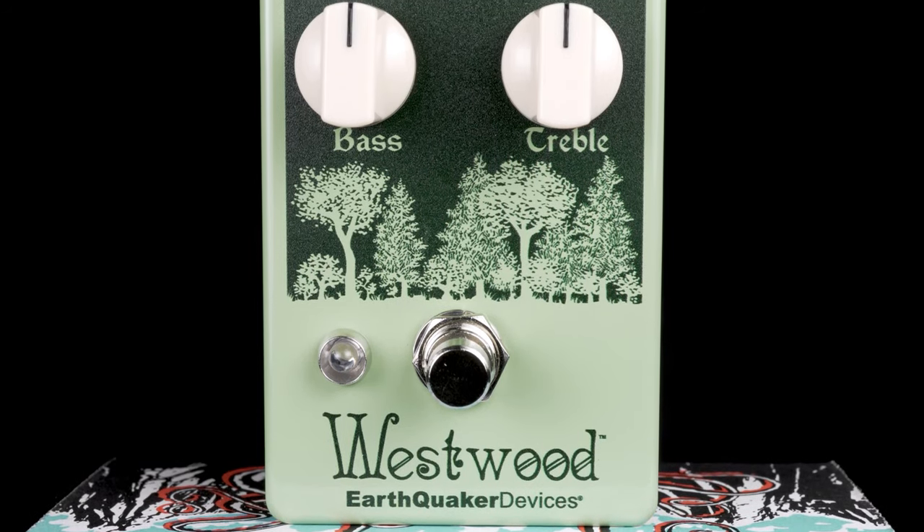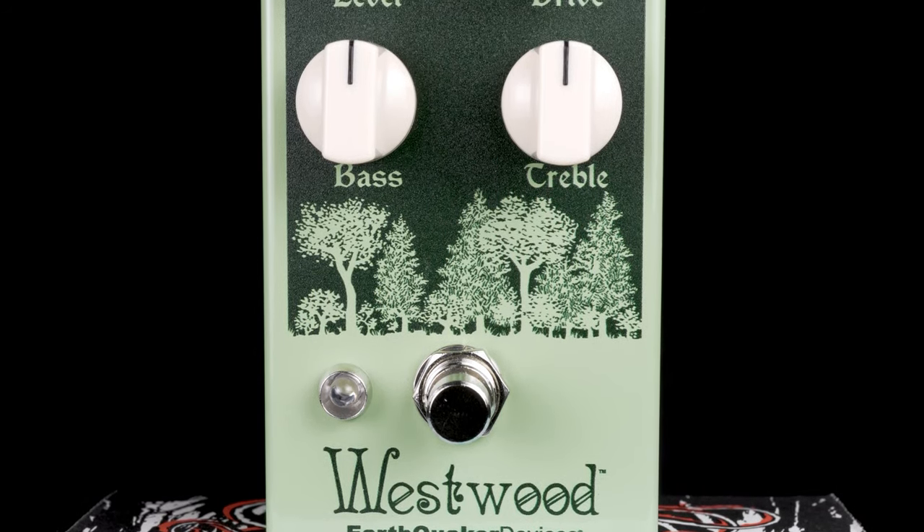Hey everybody, it's Cory at More Guitars and More Music in Evansville, Indiana. Today I'd like to talk to you a little bit about the Earthquaker Devices Westwood transparent overdrive, a fantastic guitar overdrive that also works equally well on bass.